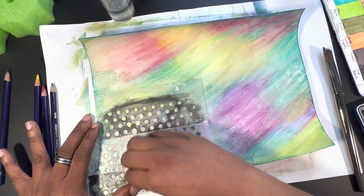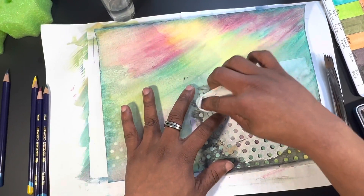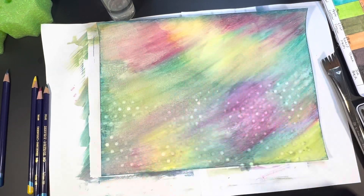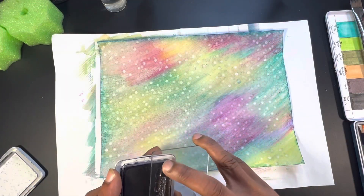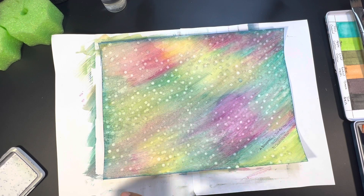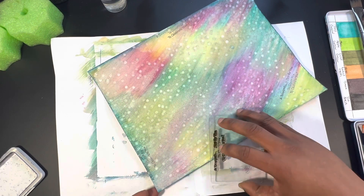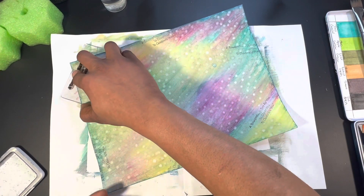After letting that dry, I'm going in with a baby wipe — that's a technique I picked up from some videos lately. I'm just wiping through a stencil, and it actually does remove a little bit of the ink tints. I'm doing this project on Canson Artist Series Mixed Media 138-pound cold press paper. It's an okay mixed media paper — not my favorite, but it's thin enough for this project. After wiping through the stencil, you get a white dot layer without using any paint.